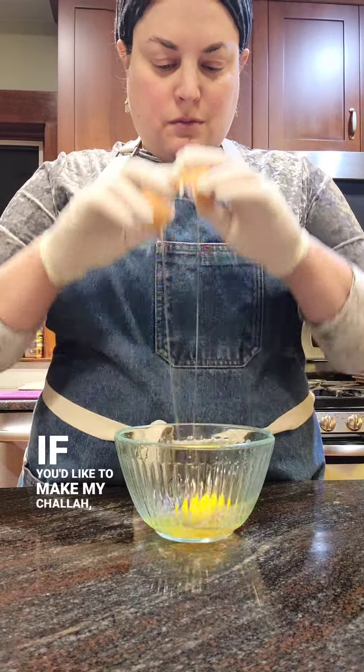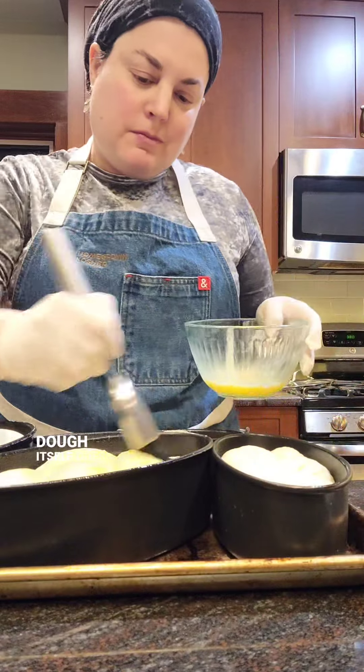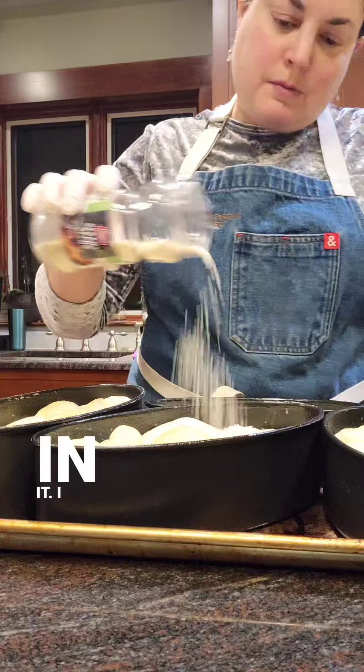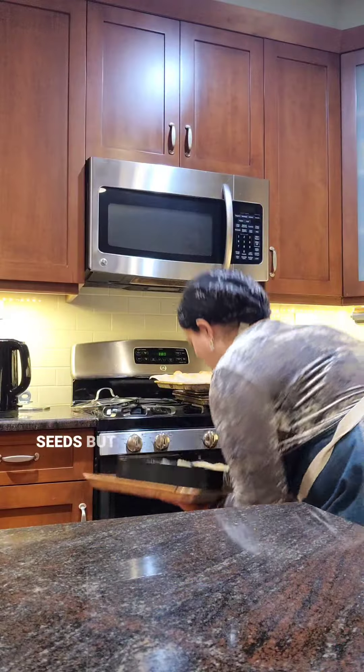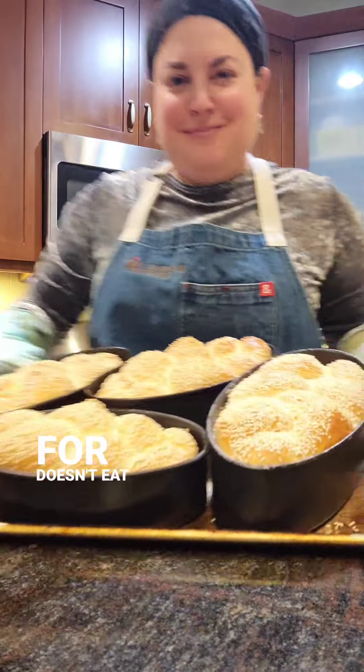If you'd like to make my challah, the recipe is on my blog. It's a water challah style, meaning the dough itself doesn't have any eggs in it. I like to brush with egg wash and sprinkle with sesame seeds, but that can be omitted if you or someone you're baking for doesn't eat eggs.